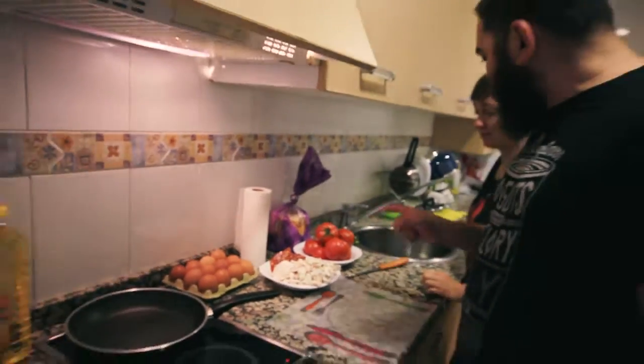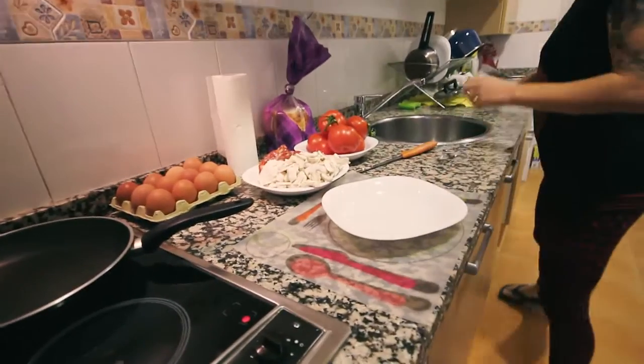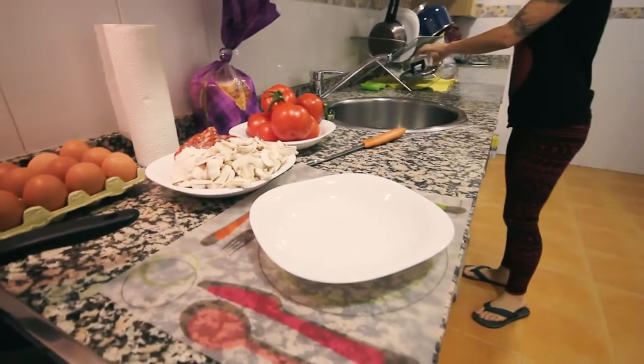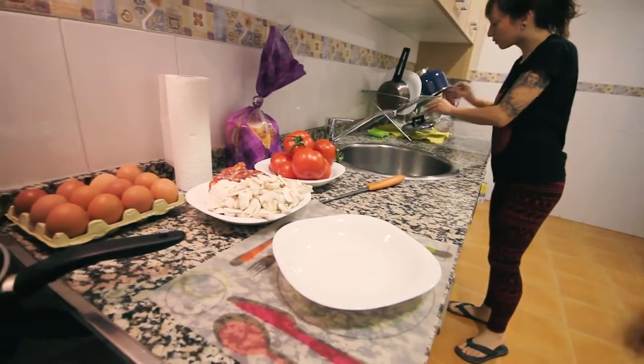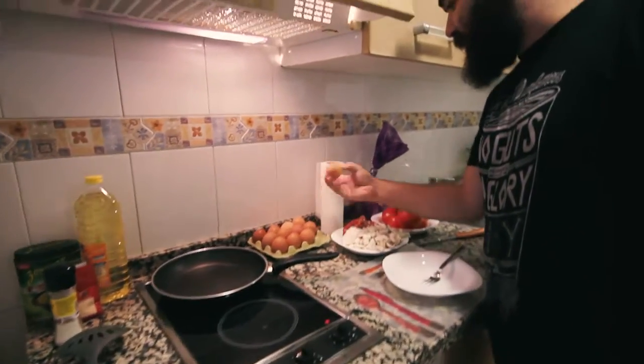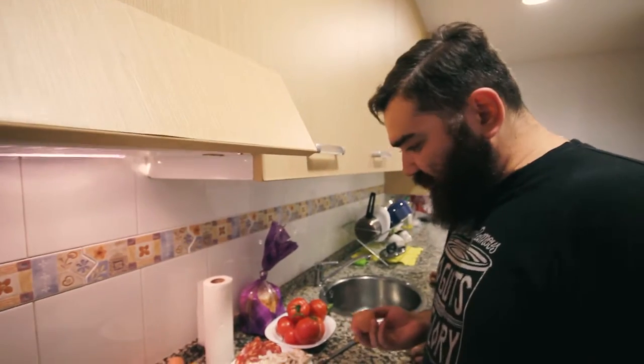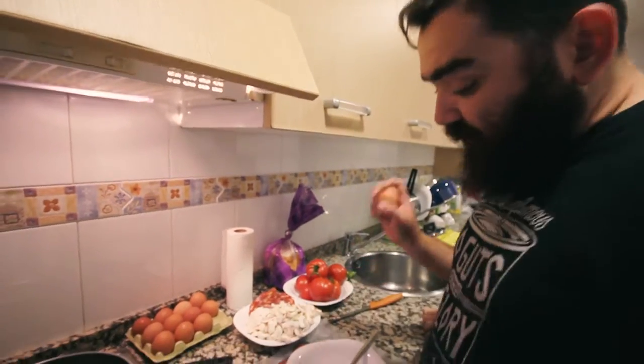Elena, please pass me one plate and a fork. You're doing very fast, Elena. Good. So we're gonna break the eggs.